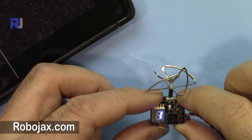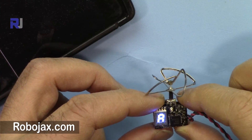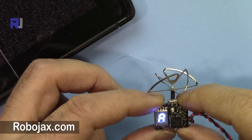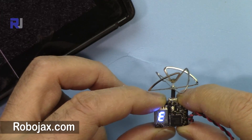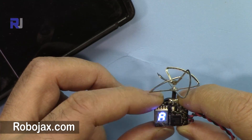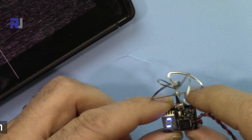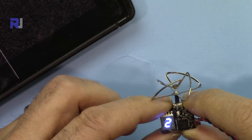To change the channel group, press and hold the switch for more than 3 seconds — about 5 seconds — until it blinks. While blinking you can press to cycle through groups: A, B, E, F, R, and back to A. Leave it for a few seconds to confirm your selection.